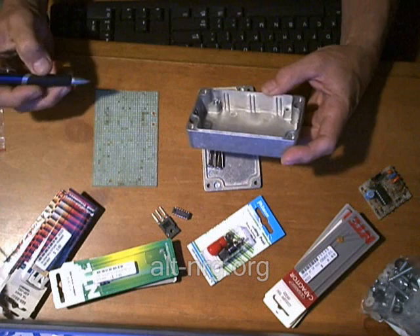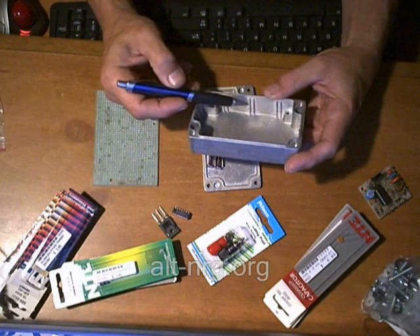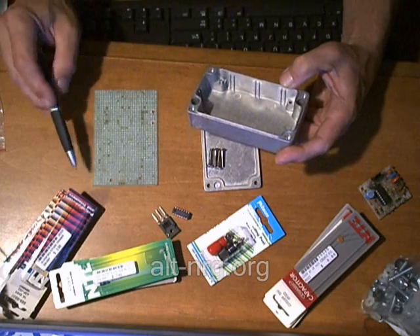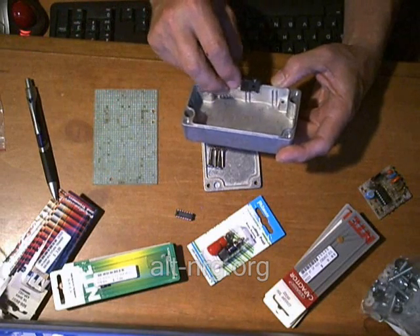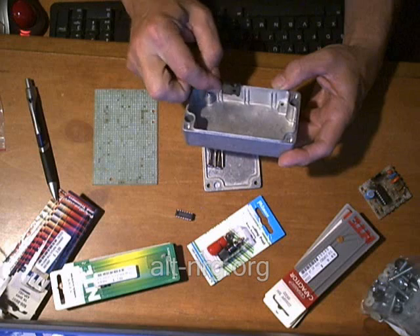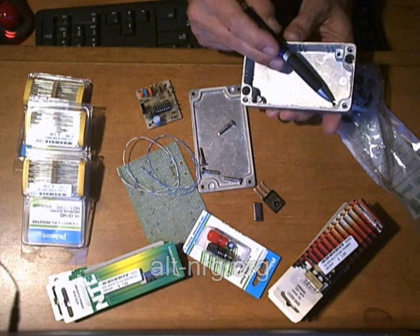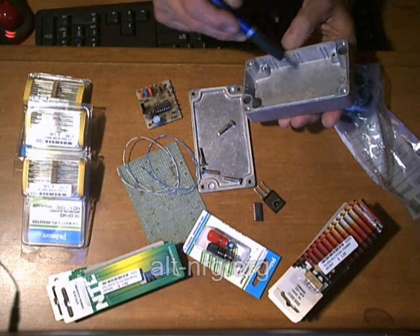Not only have I not seen anybody use the vertical slots in these boxes to put printed circuit boards in, but these are actually going to get in the way. I will either take a Dremel tool and grind these flush with the back surface and all the side walls of the box itself, which will allow me to mount the power MOSFET to the side along the edge anywhere I want, rather than being restricted to just a couple of locations based on where these raised castings form the slots for the PC board. You'll also notice that in the four corners there are mounting screws that would allow a board to occupy the entire size of this box.